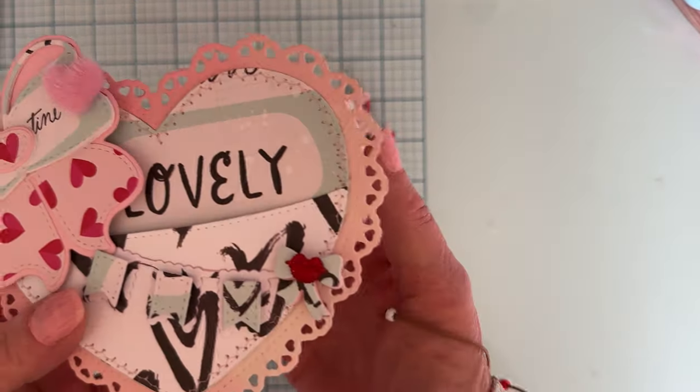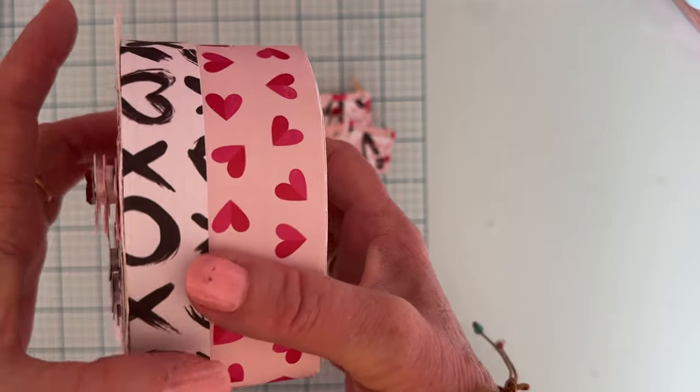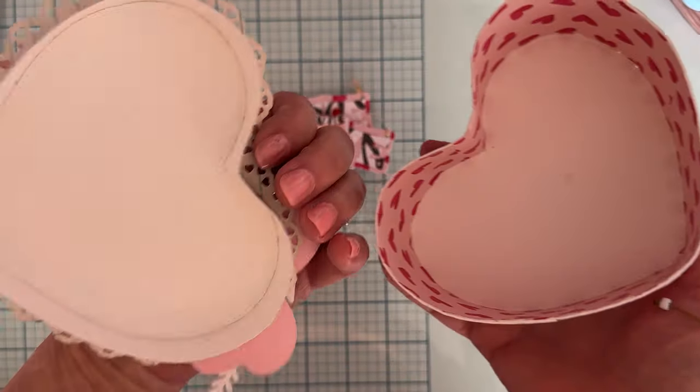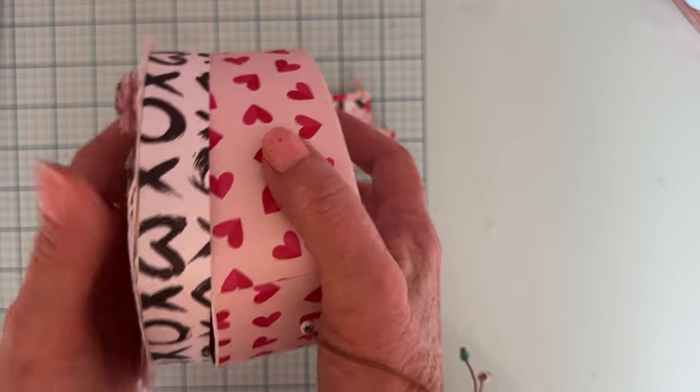I stitched all around here and I like how it turned out. The box making strips are going to be a must-have — you can turn just about anything into a box. So fun.